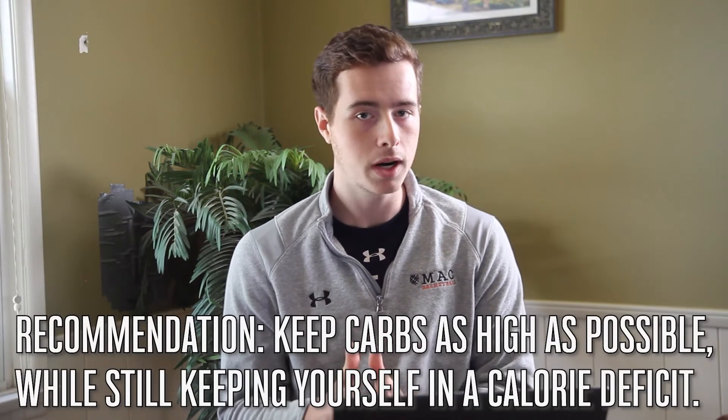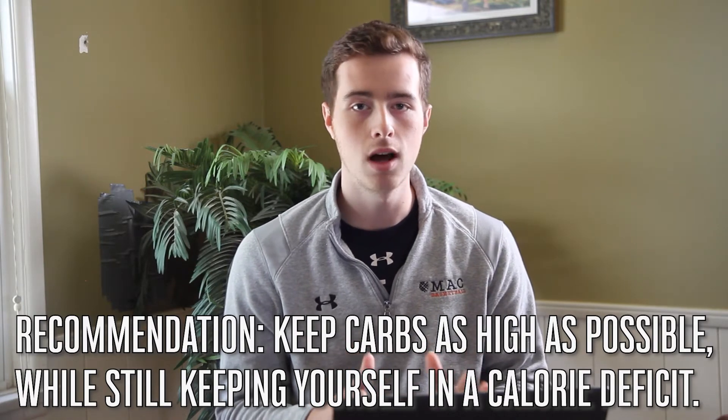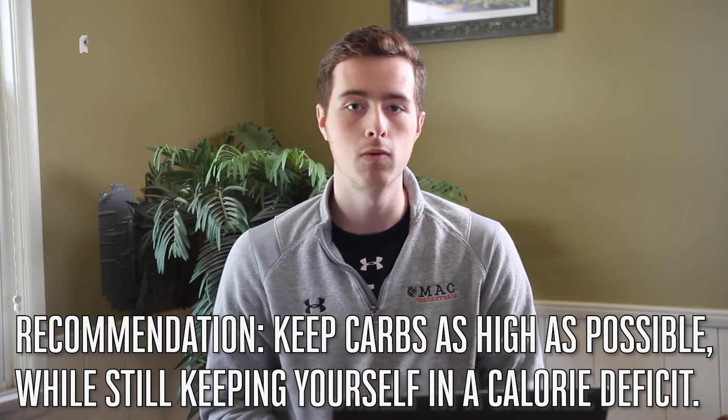So your body wants those carbohydrates. Instead of going low carb as a basketball player, keep your carbs as high as possible in order to offset muscle loss and provide yourself with fuel for athletic performance.